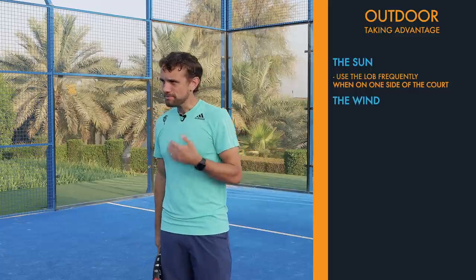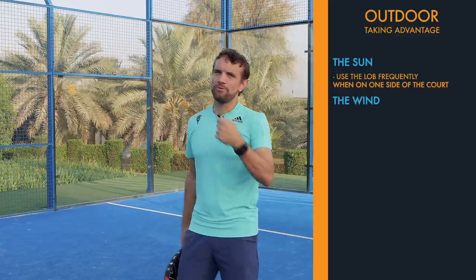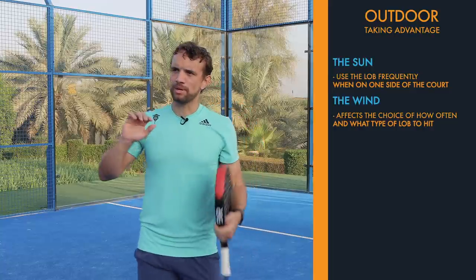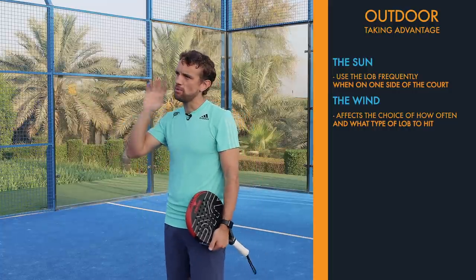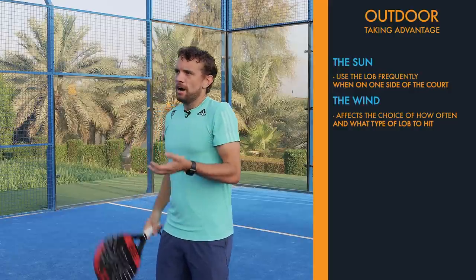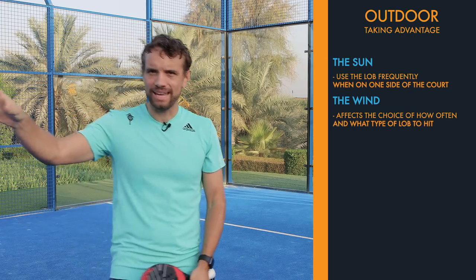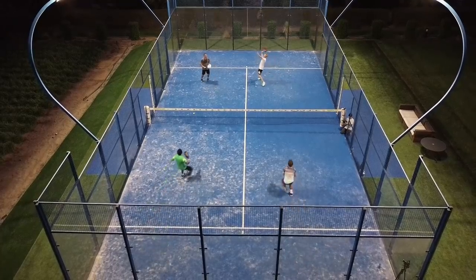The other consideration is the wind. If you know the wind is going in a direction, it will affect how often and what type of lobs you hit. If the wind is behind me, I'm going to hit a little bit softer because I know the wind will take it further and push it deep — my normal lob will probably go out and hit the back glass. If the wind is against me, I'm going to hit quite hard into that wind. The last thing I want is to hit a soft lob that the wind brings back, giving them an easy ball at the front of the court.